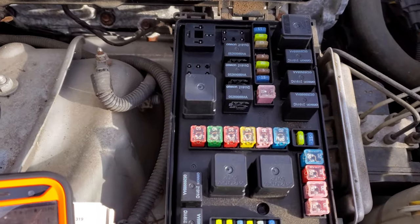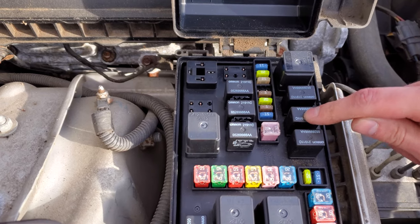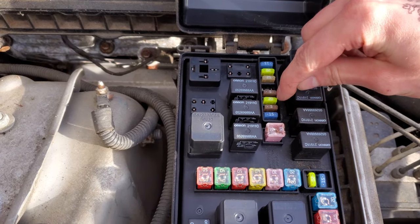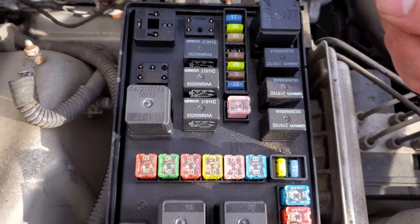When you turn the key to the start position, the ignition switch will send power to the starter relay, which is right here. It sends that power through that five amp fuse right there. So if everything is working properly with the ignition switch and this five amp fuse, you should measure power on it when you're attempting to crank.